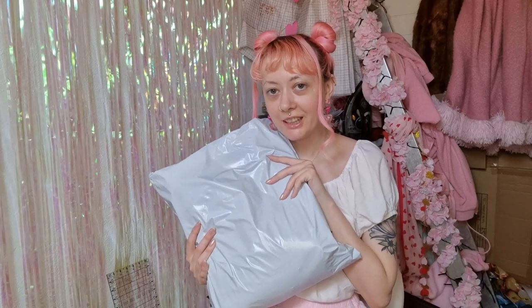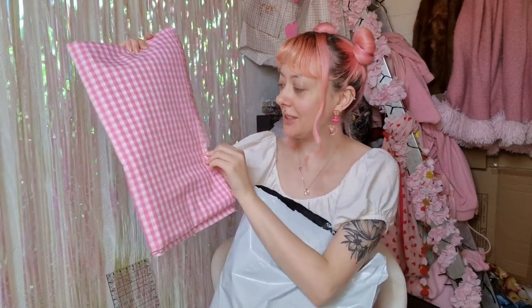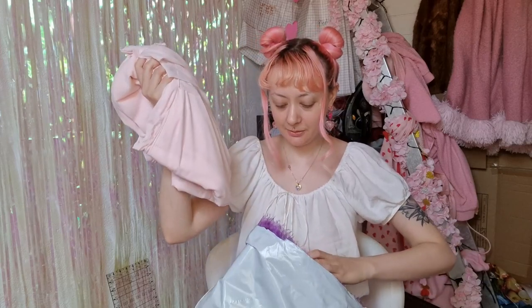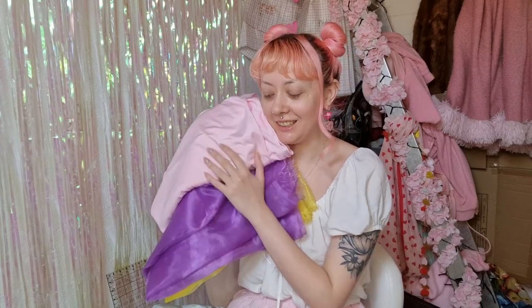The fabric I ordered arrived so let's open it up. Here's the gingham — it's not exactly what I was expecting. I was expecting the print to be a lot bigger, but the color is really cute so I think it'll work out fine. Also in this order were some fabrics for my next project, which is a pride fairy type of look, and it's all looking really cute — so a little bit of a sneak peek there.